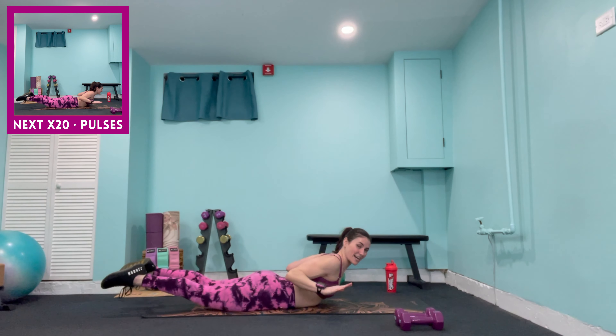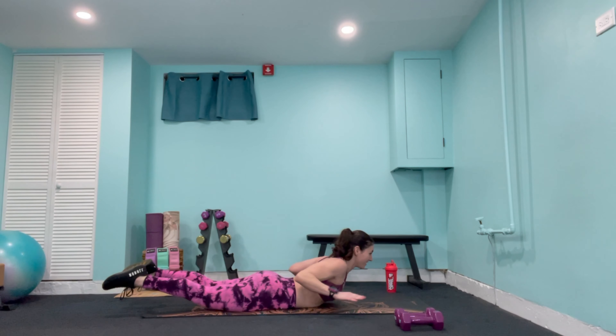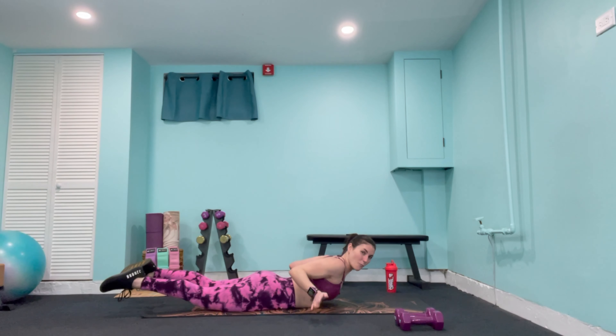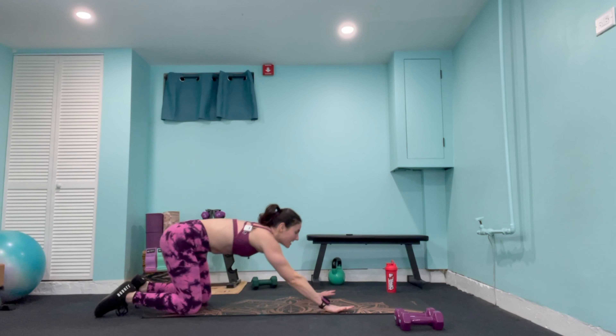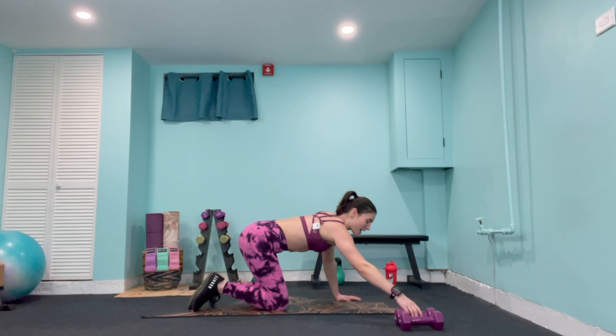Now we've got fly pulses — take it almost to the mat and pulse for 20 reps. Squeeze those chest muscles, shoulders still away from the ears. Counting down to 1 — then bring those palms in and up.